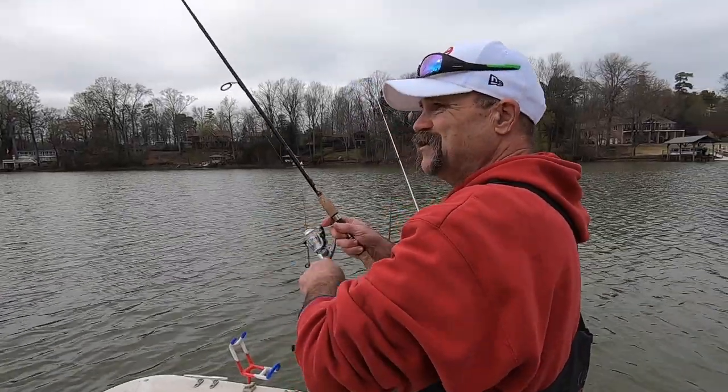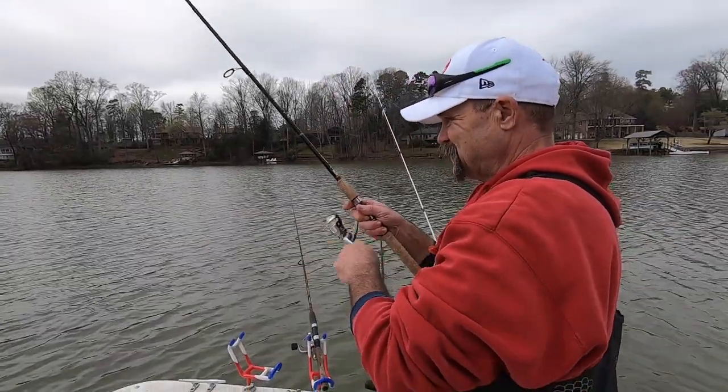My buddy Mark likes to have a spinning reel handle on the same side as a bait casting handle. I'm one of those people that has it on the opposite side. I'm right-handed and I crank a bait caster this way and I crank a spinning reel this way. He was giving me a lot of crap about that. Did you lose another one? Backwards reel. Yep.